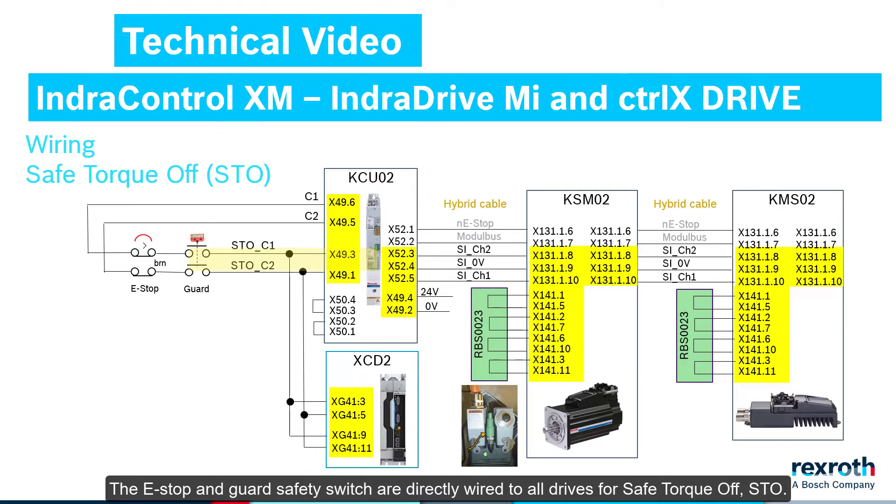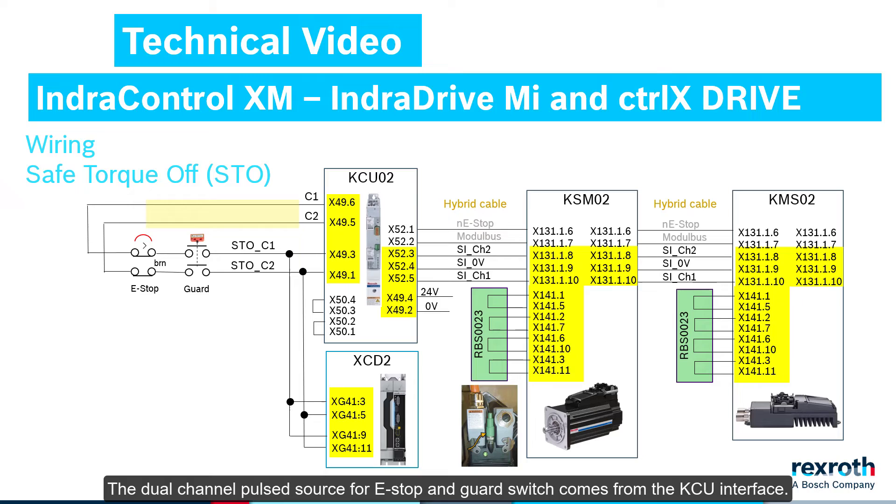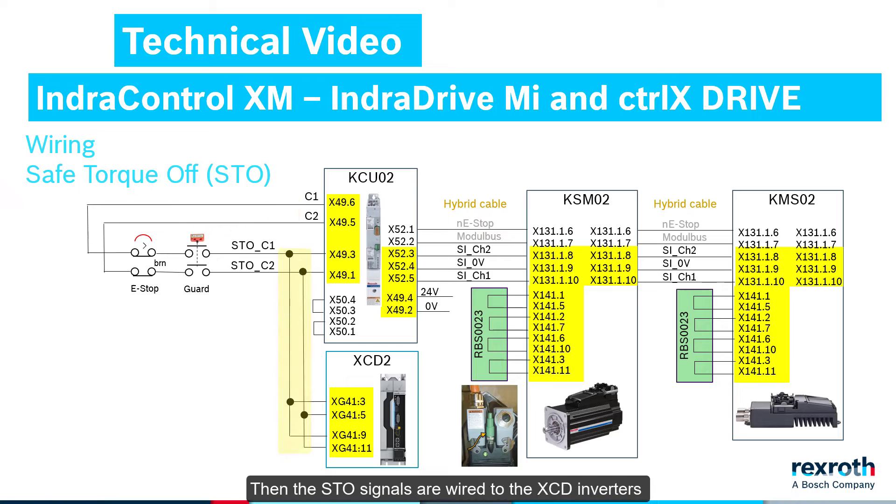The e-stop and guard safety switch are directly wired to all drives for Safe Torque Off, STO. Here a quick look at the wiring of Safe Torque Off. The dual-channel pulsed source for e-stop and guard switch comes from the KCU interface. Then the STO signals are wired to the XCD inverters and via the KCU and hybrid cable to the cabinet-free drives.